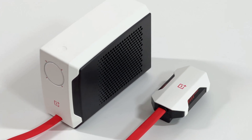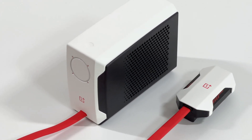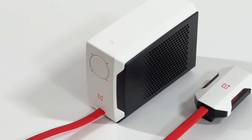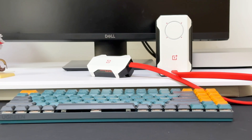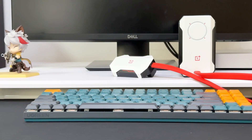Unlike other phone coolers, it's made up of two parts. The first is a smartphone clamp that snaps onto the back of your phone, and the box-shaped cooling pump is the second part. These two parts are connected by a red flat cable. Once you snap the clamp onto the back of your phone, the cooling pump starts working automatically.